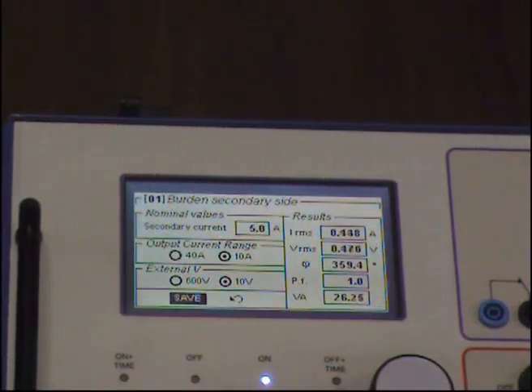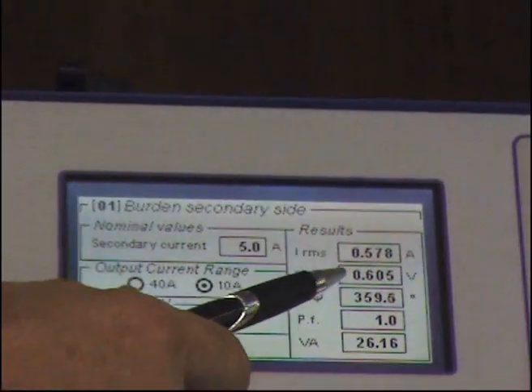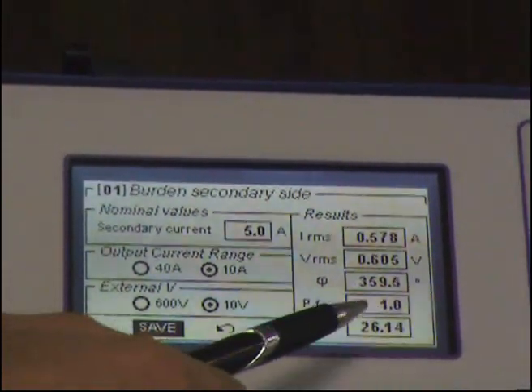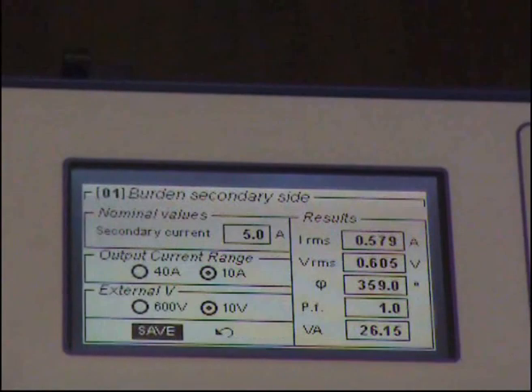Custom again, and here we are. You see, with the very, very low current, this is the voltage dropped, this is the angle, the power factor is 1, and the volt amplitude rating is this one.